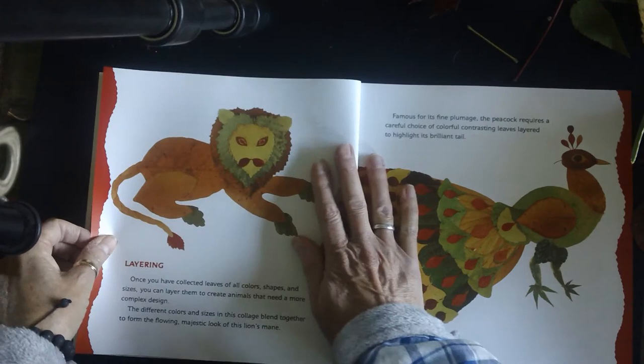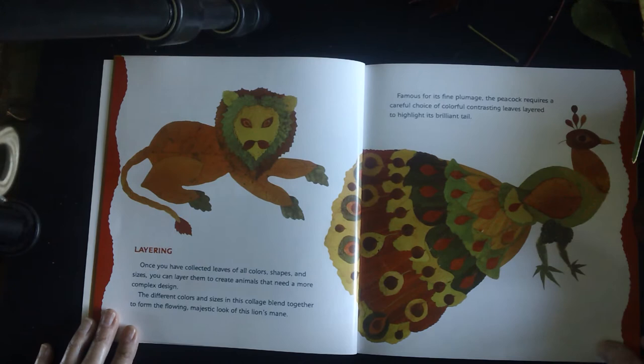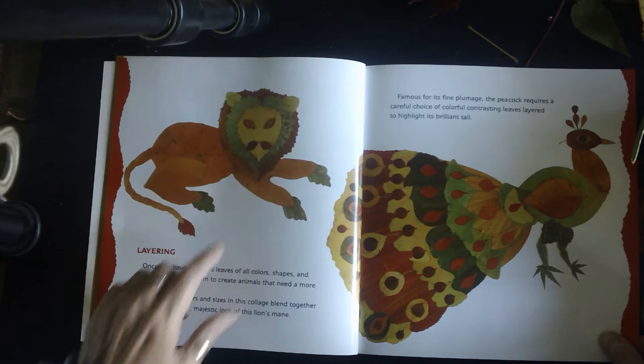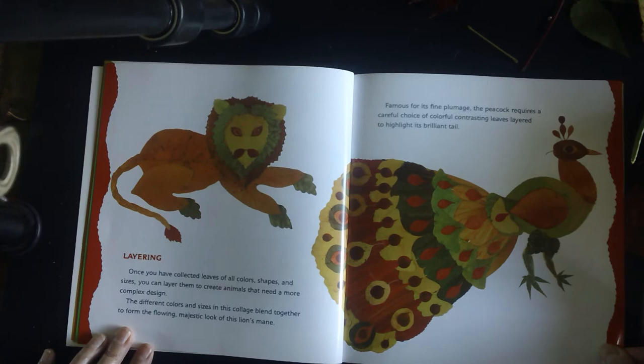Layering. Once you have collected leaves of all colors, shapes, and sizes, you can layer them to create animals that need a more complex design. The different colors and sizes in this collage blend together to form the flowing, majestic look of the lion's mane. Famous for its fine plumage, the peacock requires a careful choice of colorful contrasting leaves, layered — or overlapping — to highlight its brilliant tail.